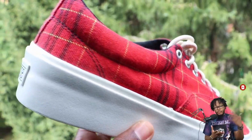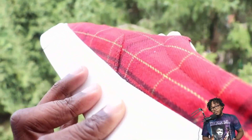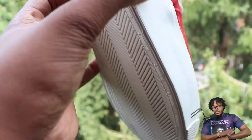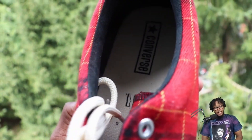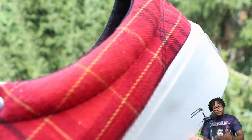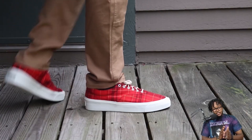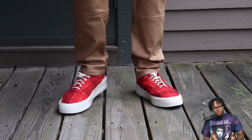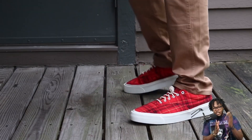Today we're reviewing the Converse Skid Grip Twisted Plaid Ox shoes. When I seen these they reminded me of Vans — I've been on a Vans wave, like some undiscovered heat type waves. I seen these and was like, yo, these are dope, I need to cop these. There's another multicolored plaid pair out there but they didn't have my size, so these definitely fit the bill. The upper has a very nice suede-type feel and it's just a rubber outsole — not much going on, but the shoe is fire.